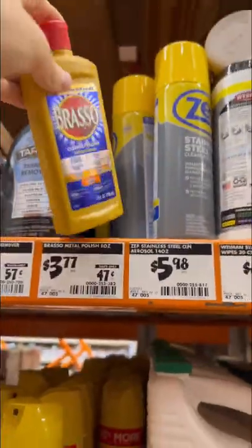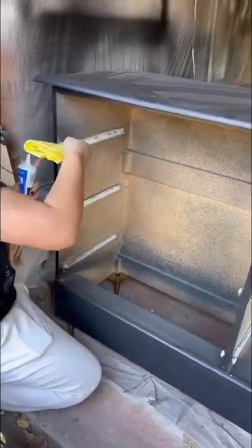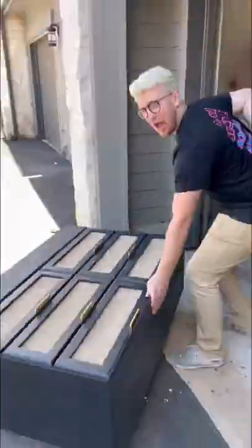Once we were back we applied some lithium grease to the drawers so they would slide more easily, then moved it over to the garage and took some staging photos.